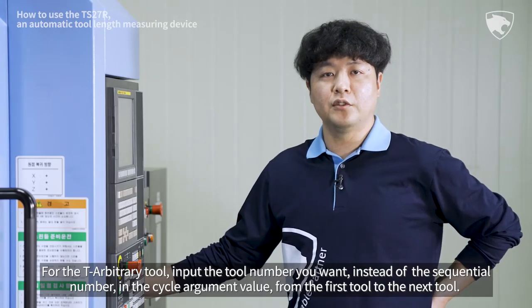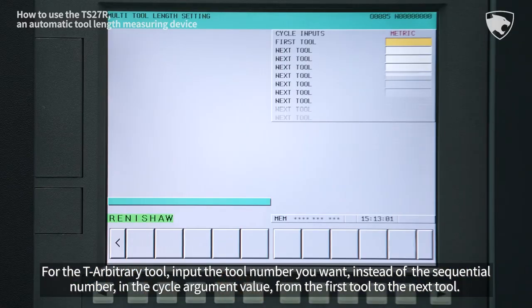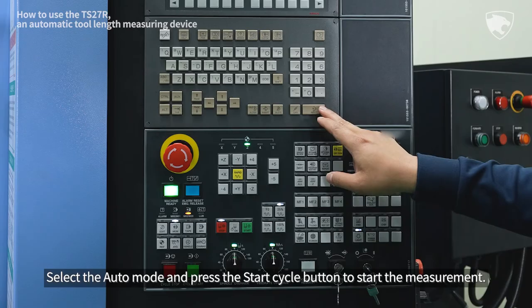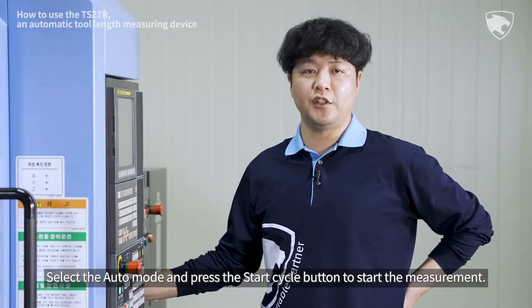For the T Arbitrary tool, input the tool number you want instead of the sequential number in the Cycle Argument value, from the first tool to the next tool. Select the Auto mode and press the Start Cycle button to start the measurement.